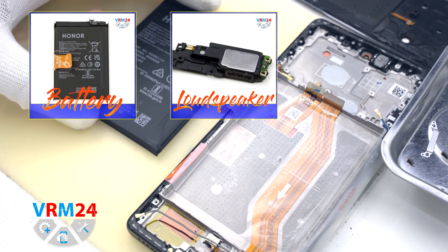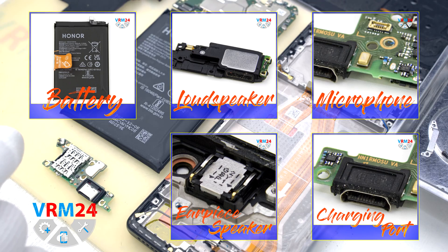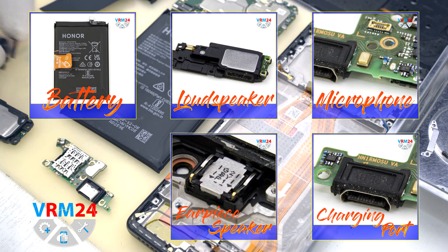And that is the end of our disassembly. Thank you for watching and see you around or in the next video.